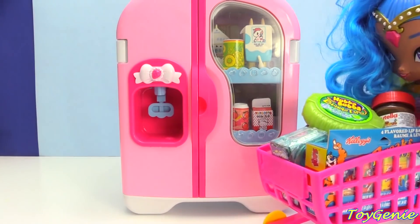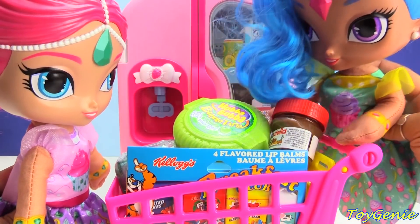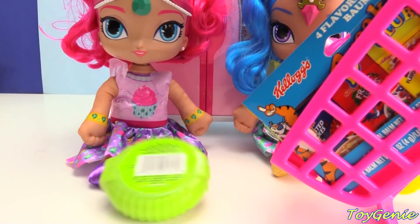Shimmer, where are you? Hi, Shine. I thought I lost you at the grocery store. I thought I lost you, but look at all the goodies that I found. Wow, this looks really good! Let's take a look at what kind of goodies Shine found.